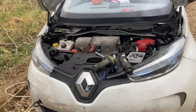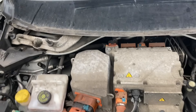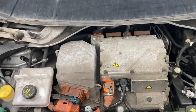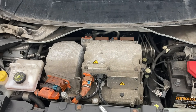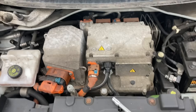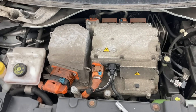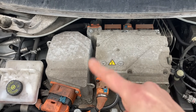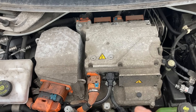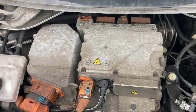Okay so Renault Zoe non-charge. This is an early Zoe, a 2013, and it has this metal box on the top which means it's a 5AM motor type — the variant is a Q210. If you look under the bonnet of your Zoe and you have a black round plastic fan housing right in the middle, that's a 5AQ. This is a 5AM, the rapid AC charging one — these can do 43 kilowatt AC charging.